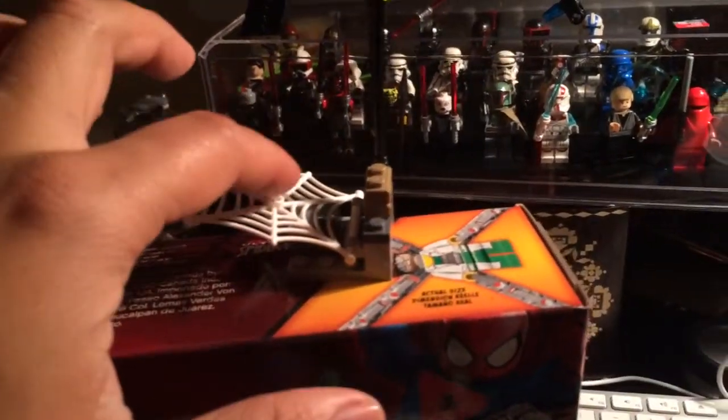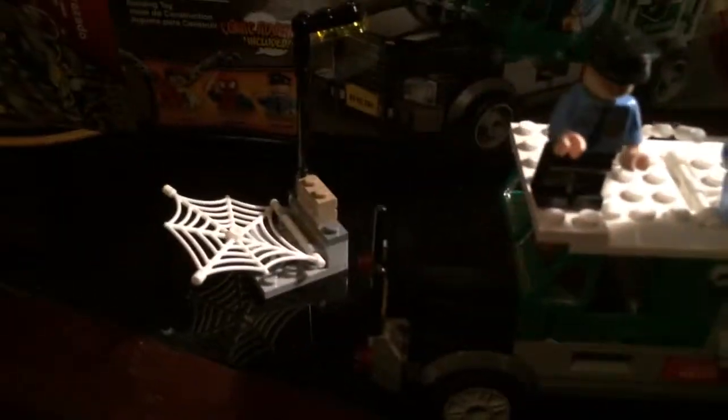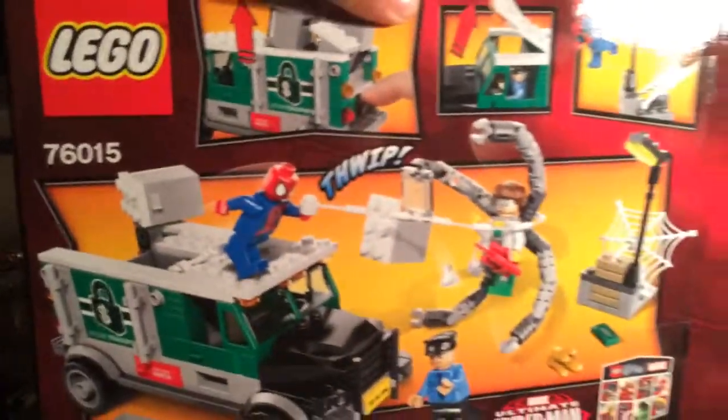You can put Spiderman there and flick him off. But I'm really just going to put the figures in cases and put the vehicle away. Let me just show you guys the box — there's Doc Ock and there's the back of it.